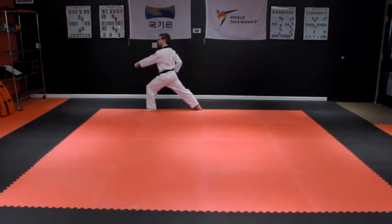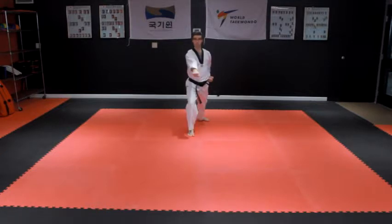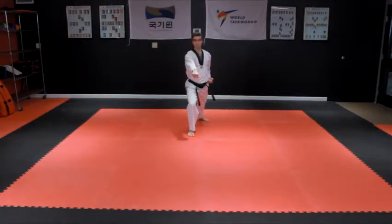Step forward into a left front stance with a left punch to the body. Turn to the left and step with the left foot into a front stance with a left downward block. Step forward into a right front stance and throw a right punch to the body.